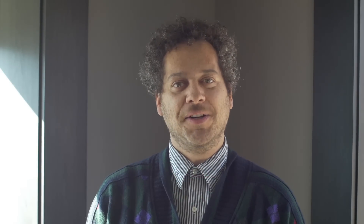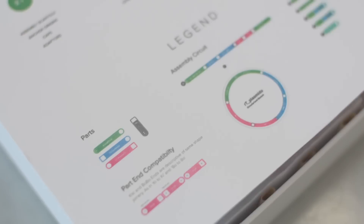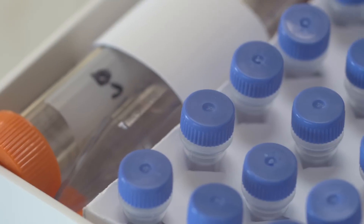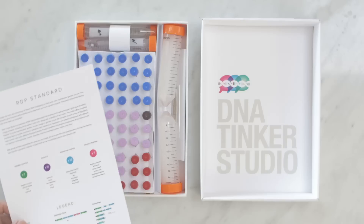At SynBiata, we start every day with the knowledge that biology is technology, and the dream that anyone should be able to invent cool living things by engineering with DNA. Introducing the DNA Tinker Studio, a rapid prototyping synthetic biology kit that comes with everything you need to design, build, and grow your own inventions right at home.